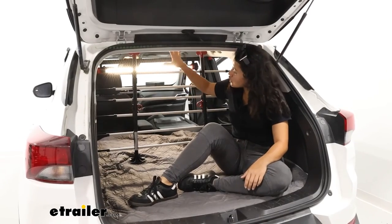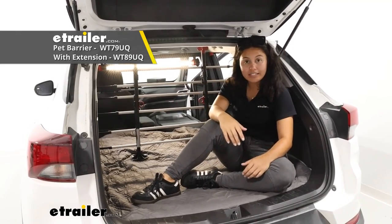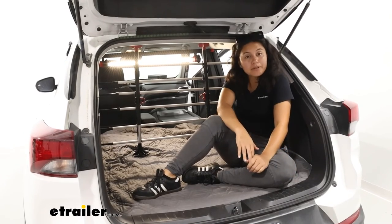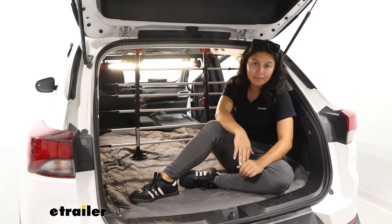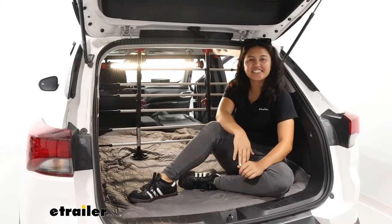This is available as just the universal barrier or the universal barrier with the height extension — all of those can be found at eTrailer.com. Right here, this was a look at the WeatherTech pet barrier for your cars and SUVs. My name is Evangeline and I hope you enjoy the journey.